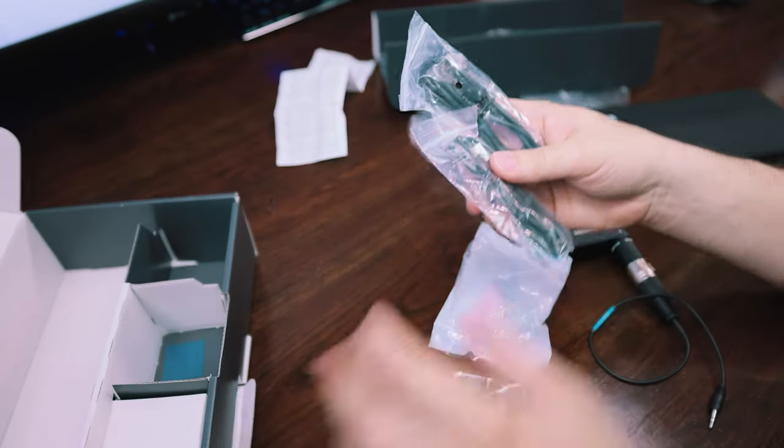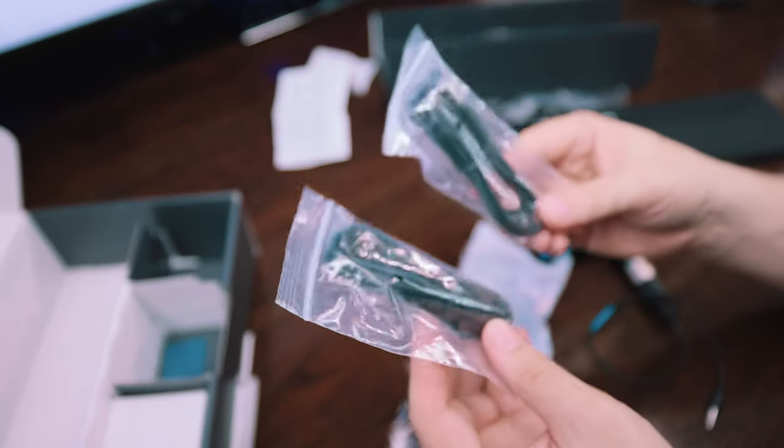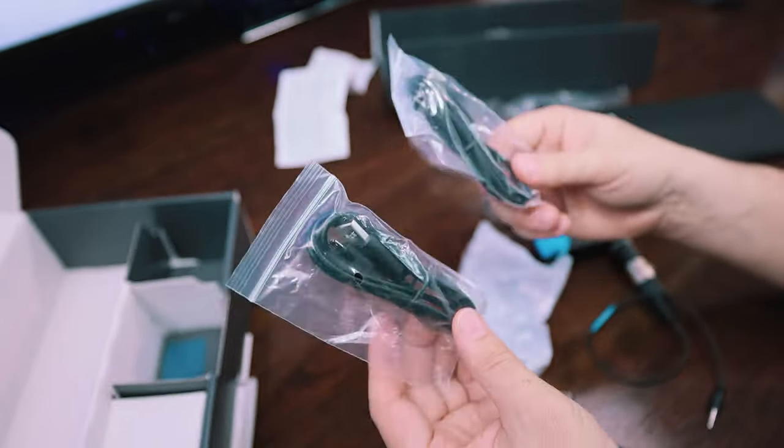And finally we have the Sennheiser pouch. Oh wait, there's more stuff down here - charging cables for charging up your mics. It's really nice of Sennheiser to give you two charging cables, one for the receiver and one for the transmitter, so you can charge them both at the same time.